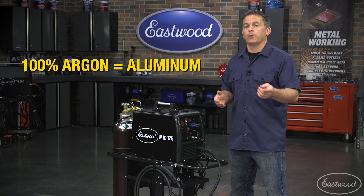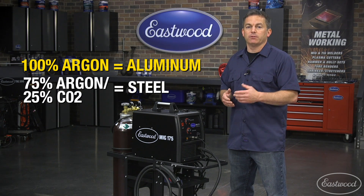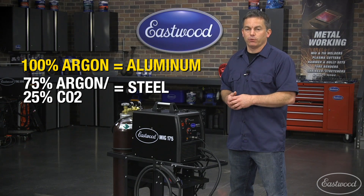Remember, when MIG welding, 100% argon is used for welding aluminum, and a 75-25 mix of argon and CO2 is used for welding steel.